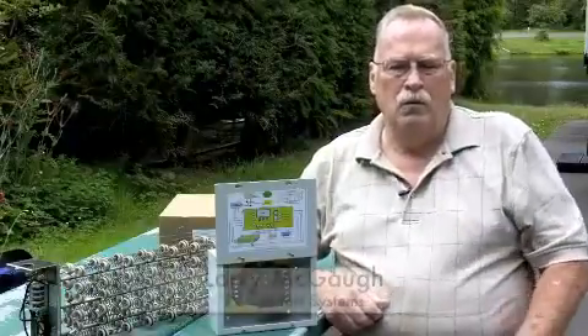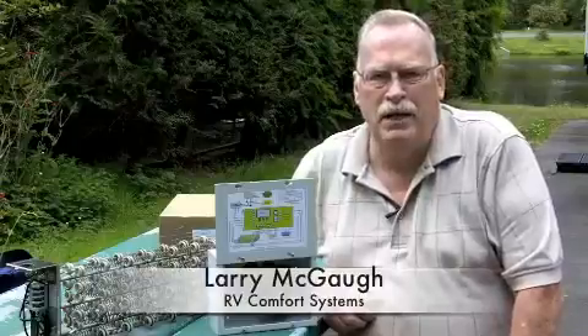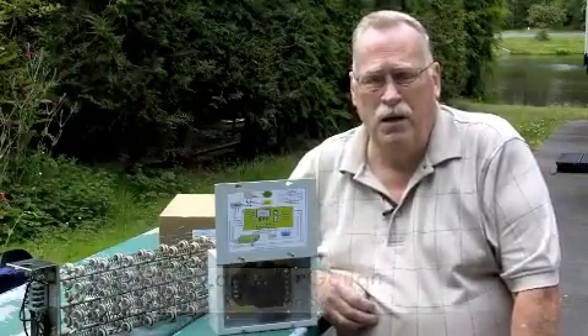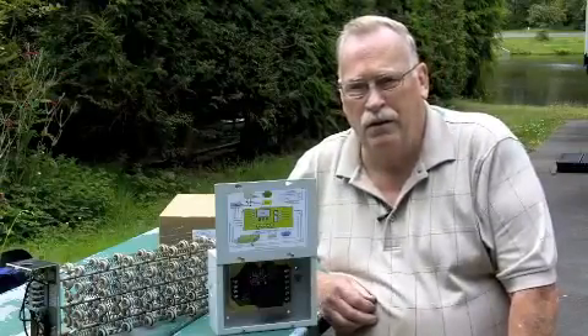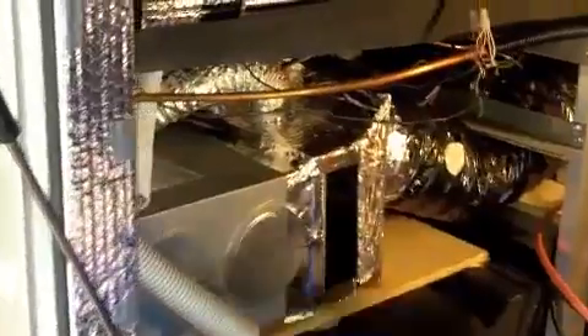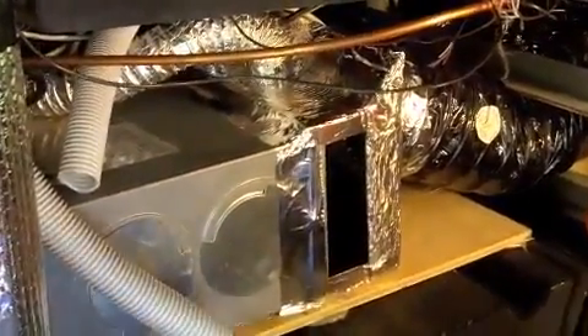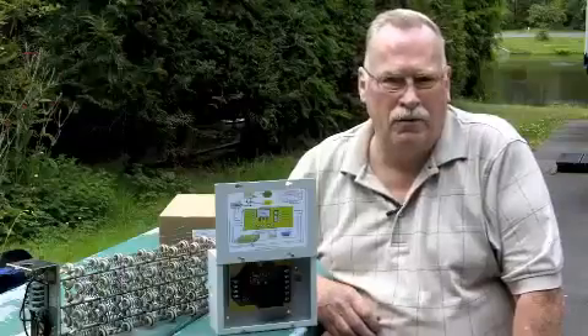I'm Larry McGaw with RV Comfort Systems. I'm here to talk about the cheap heat system. It's a system that allows the customer the option of either heating their coach with electric or gas. It ties into the existing forced air system and gives them a seamless process. All they have to do is flip a switch to pick between electric or gas.